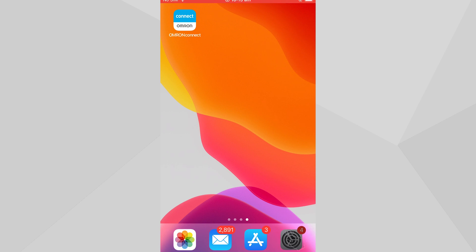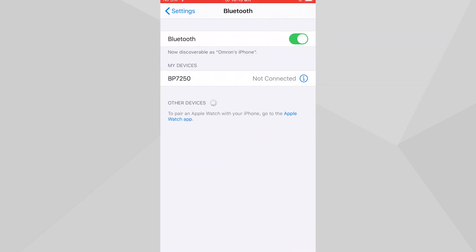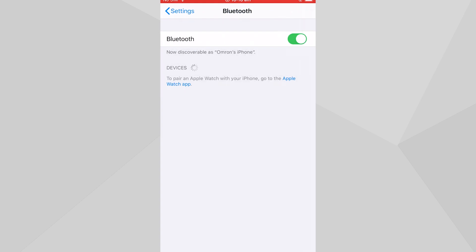Open Settings on your smart device and open Bluetooth by tapping on it. Search your My Devices list for a device that starts with BP, HEM, BCM, or BLE Smart. Tap on the eye icon to the right-hand side of the device, then tap on Forget This Device and confirm by tapping on Forget Device to remove it from your device listing.